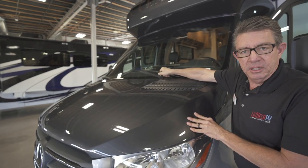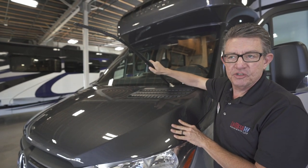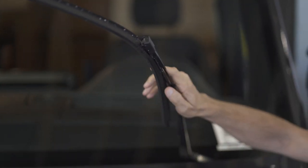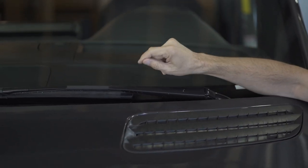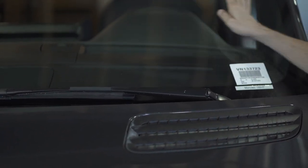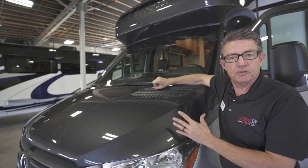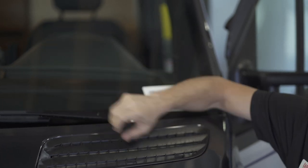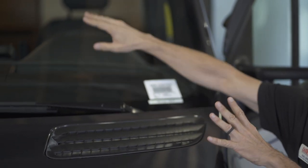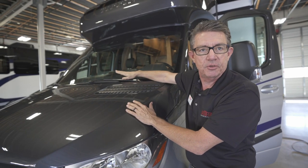The windshield wiper cleaning system is brand new — it's called a wet windshield wiper. It has multiple little holes that come out from the wiper, putting water directly onto the window instead of spraying onto it. If you're traveling 65-70 miles an hour and you spray water onto the windshield it's just going to go all over the place. This lays it right down in the tracks — we'll look at that in a few minutes.